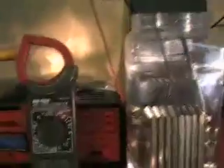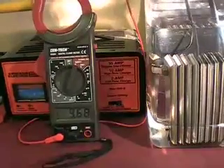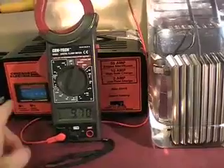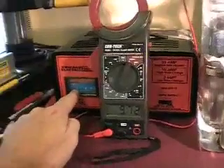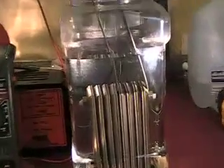Right now we're pushing at 9.68 volts, the amp meter's reading maybe one and a half amps. And if we zero in on our cell, you can see that we're getting a little bit of production - that's about what I was expecting.